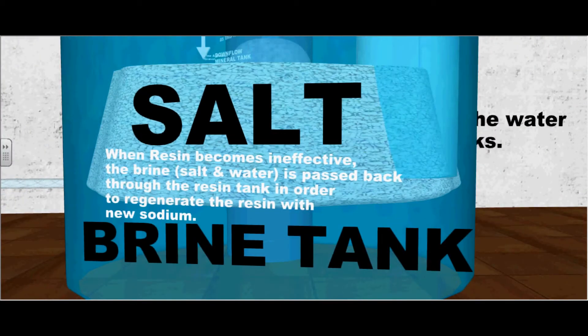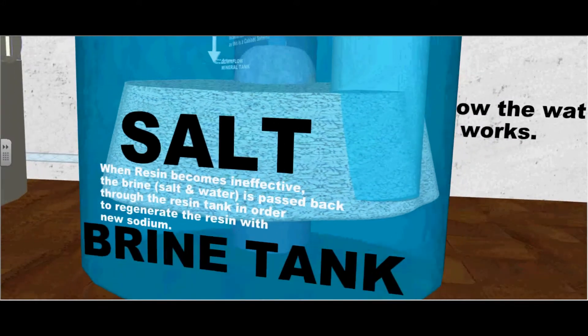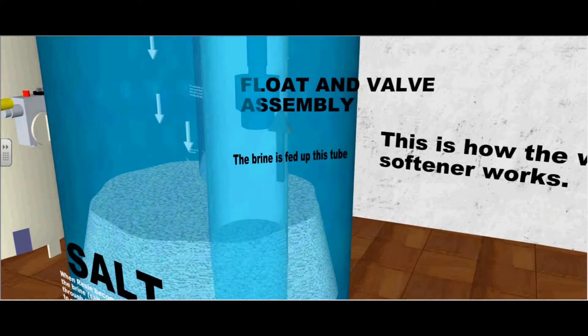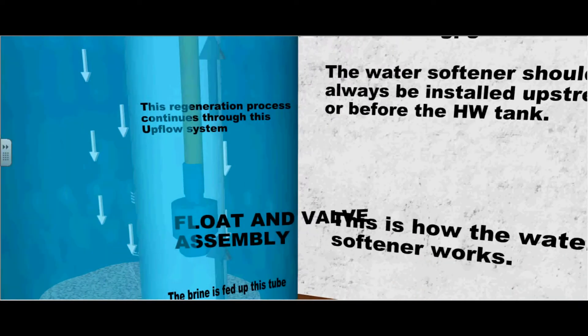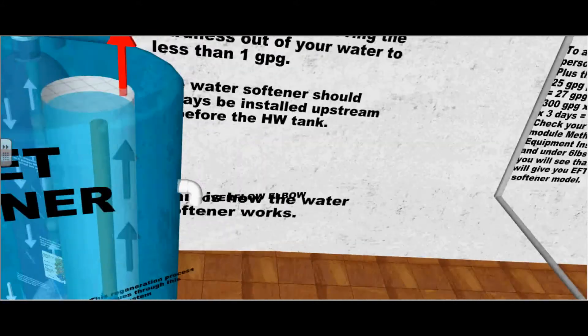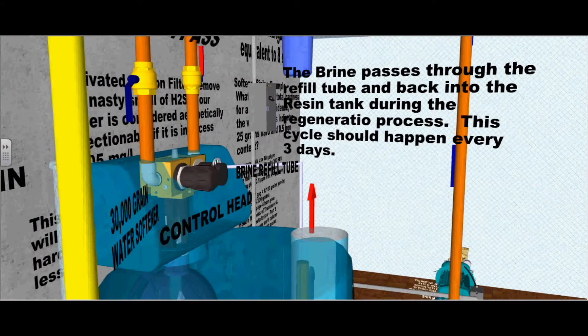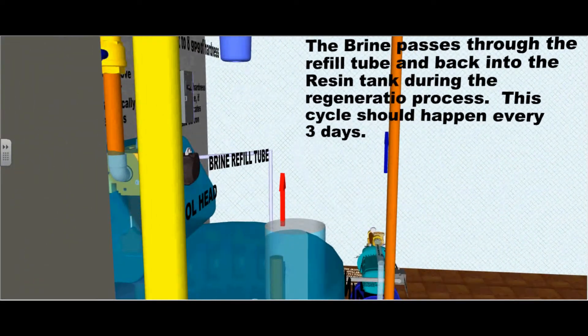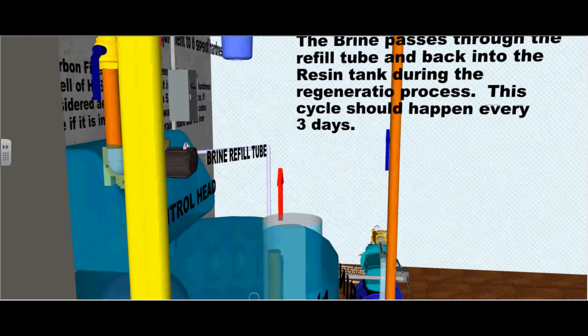When the resin becomes ineffective, the brine — salt and water — is passed back through the resin tank in order to regenerate the resin with new sodium. The brine is fed up this tube. This regeneration process continues through the upflow system in the brine tank. The brine passes through the refill tube and back into the resin tank during the regeneration process. This cycle should happen every three days.